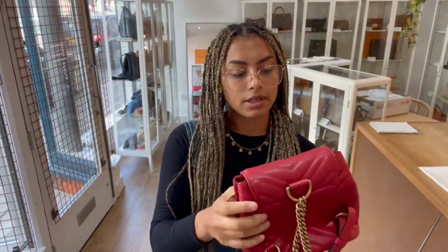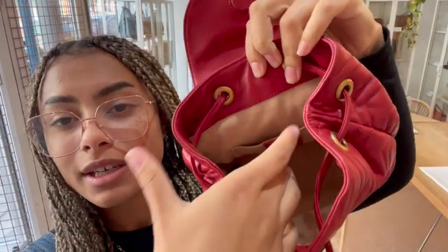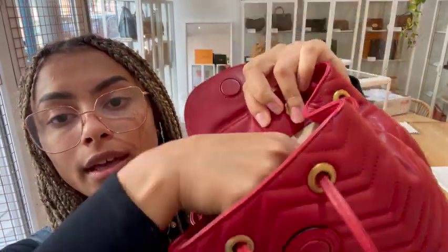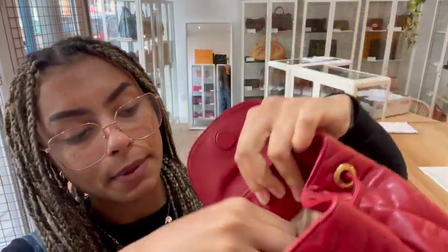I'll open it up and show you inside. So inside we've got a soft, nude coloured microfibre lining which is really, really soft and then we've got one flat pocket which has that Gucci tag and that's got the Gucci serial code on the back as well.